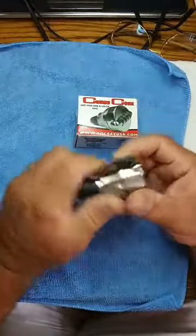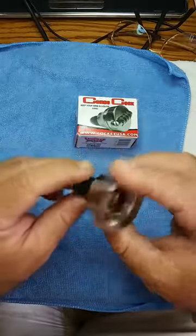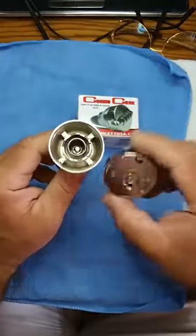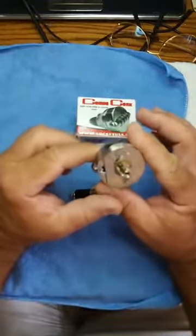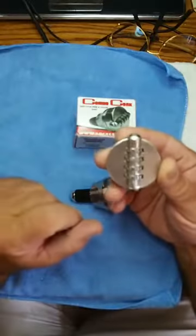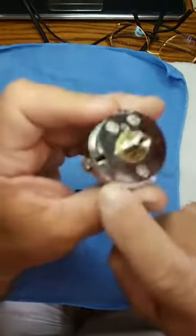Right now it's set at zero-zero-zero. We'll take this apart — pull your cork out — and as you can see it's a very well-made unit. It's got rubber here, some teeth around the backside, and a way to lock it down. You can reset the combination to whatever you want. It has a little lever that has to be in the proper combination first before you get started.